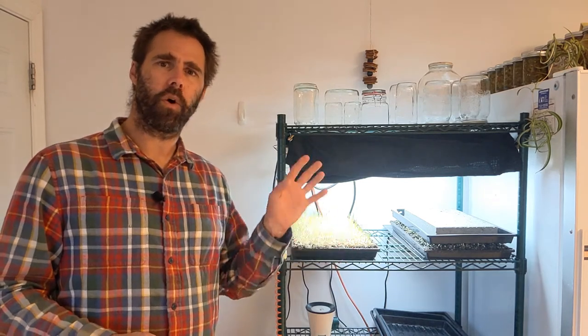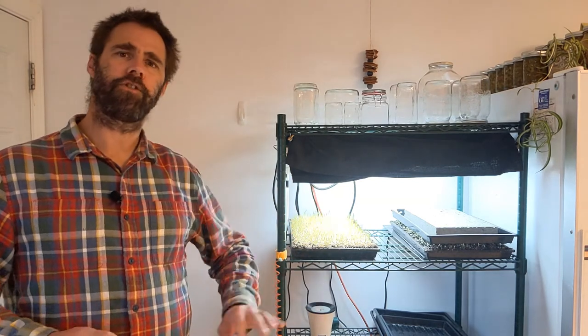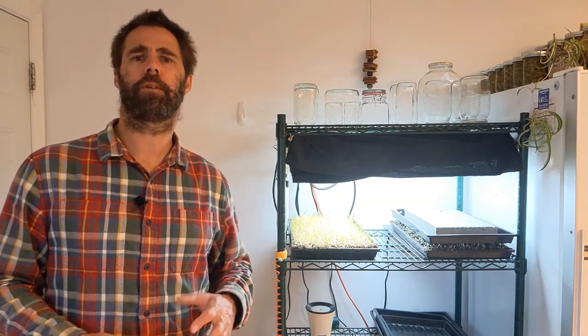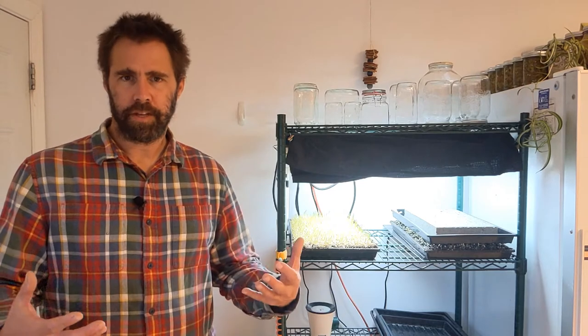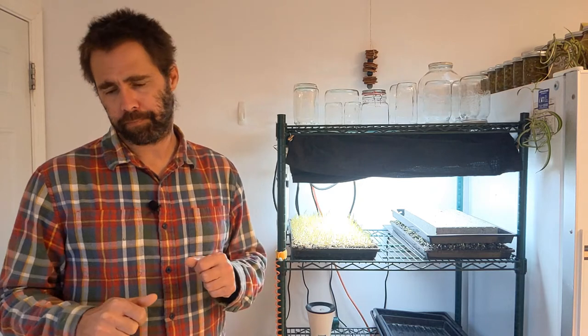Second thing I'm concerned about is water retention. I've designed a soil that holds and releases water well, and in my system I'm not sure how the hemp mat is going to perform. So already I'm thinking about how I'm going to need to adapt my system and my growing techniques to accommodate the hemp mat.